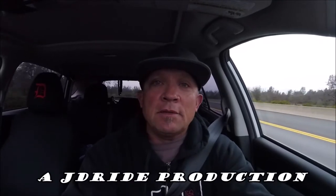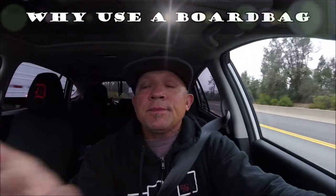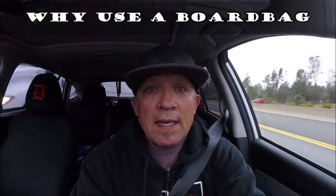I'm off to the mountains for a day of snowboarding. I got to thinking about my board bag and why I use a board bag. Right now my snowboard's up on the roof rack and it's in a board bag. There are many reasons to use a board bag, but primarily using a board bag while on the roof rack is a good way to keep the road grime off your board.